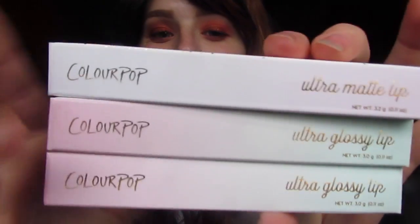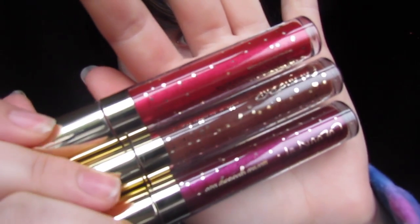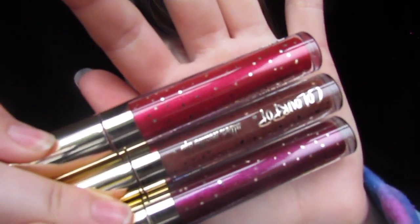Let's talk about the packaging for a minute. It's so cute — it has little dots on it, almost like confetti, but I'm going to say more like sparkles, almost like snow. These are what the components look like. They're super festive for Christmas time.